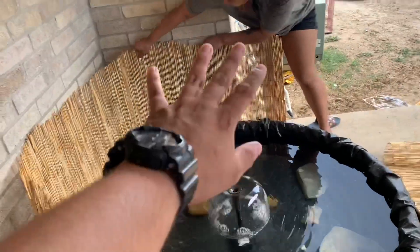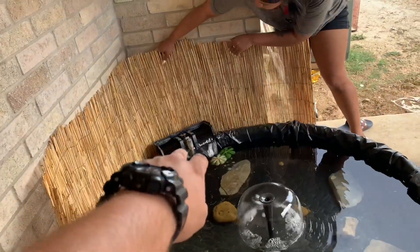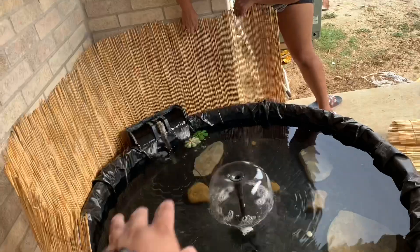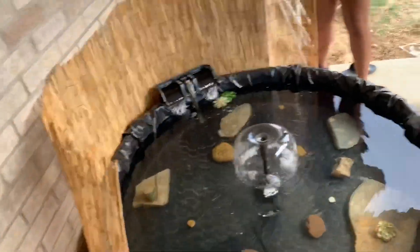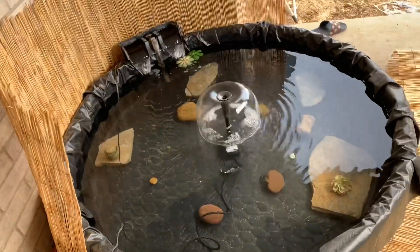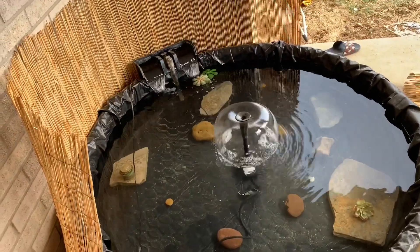I had put the cover on top of it but she didn't like it - it's her pond and she didn't like it. She said it looks more natural like that. Later on we're going to cover it with plants, add some rocks, but that's in other videos. Right now we're going to hit the road and stop by at Home Depot and buy some more stuff.